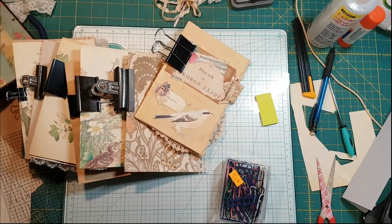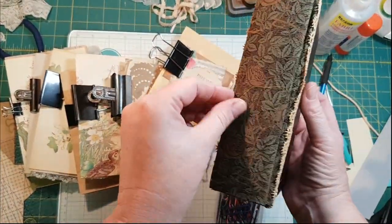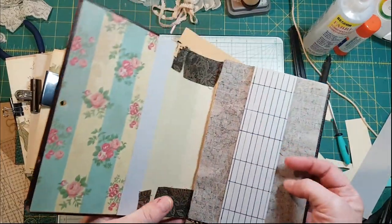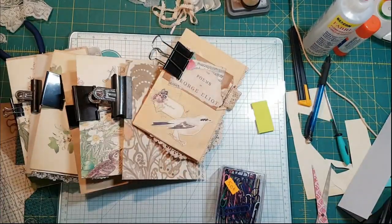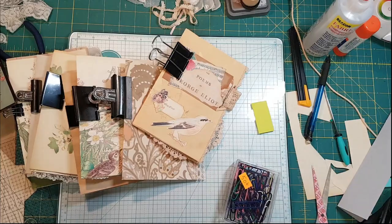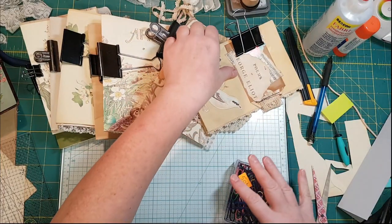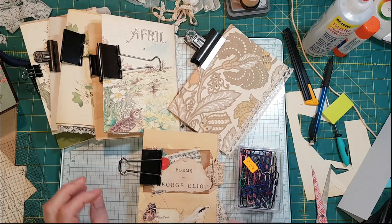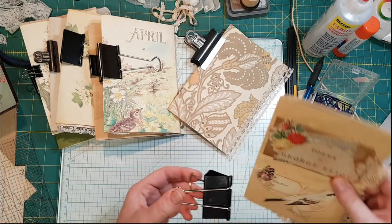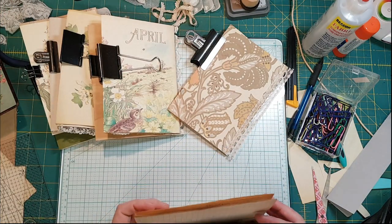Hi guys, it's Nancy. Sunday morning and I am getting ready to sew the signatures into this 120-year-old book. I don't think I've ever done a video of sewing in signatures, so that'll be different. I'm going to put in eight signatures, each signature has four pages. I just rough-attach them, but I don't need that big a clip — it'll be really difficult to stitch.